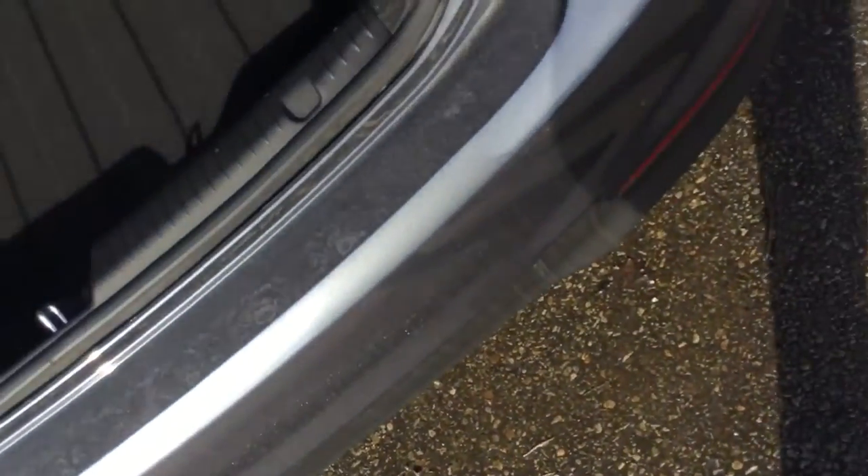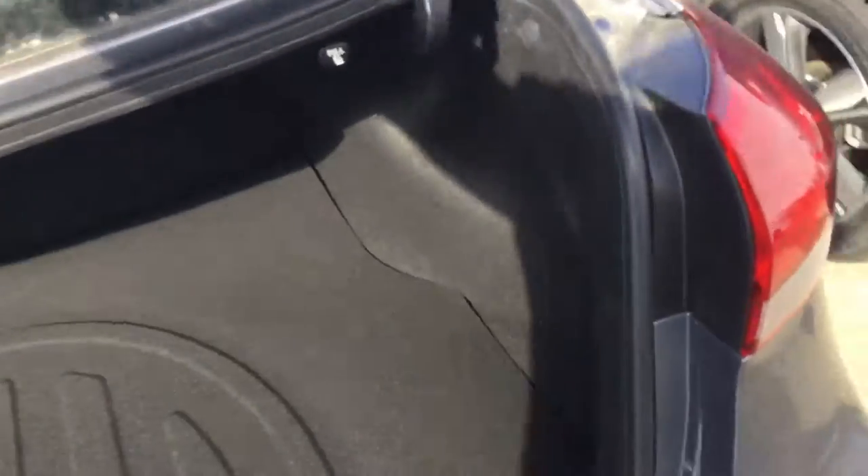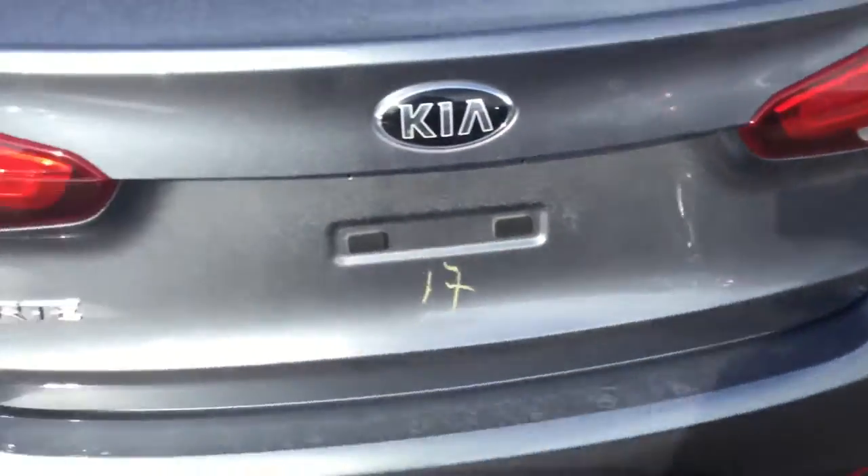Alright, last of all we've got the trunk — let's check this thing out. Really nice size on this trunk, lots of space. Perfect — so thanks again, and that is Aaron at Sherwood Kia.